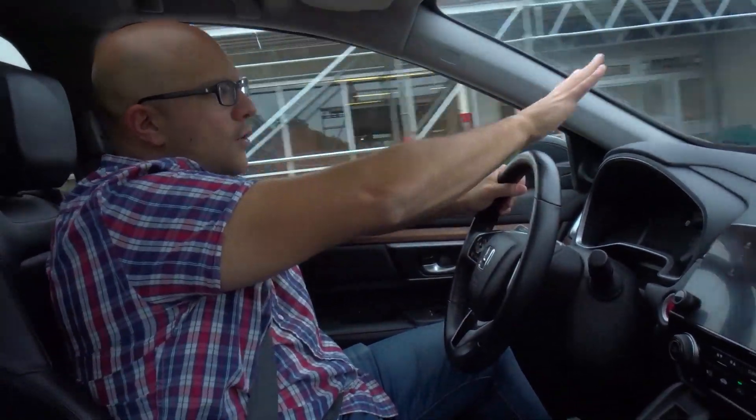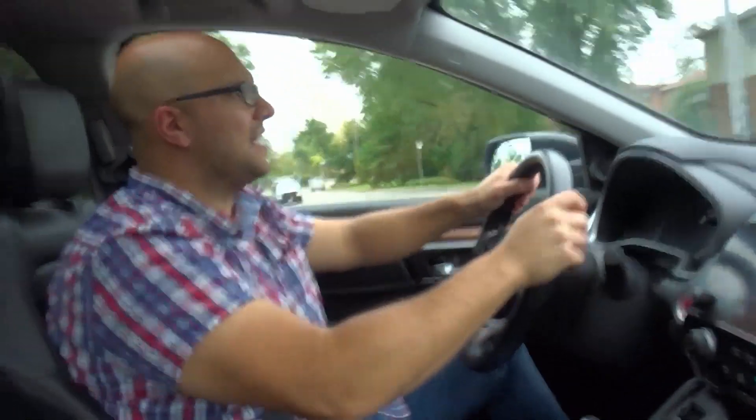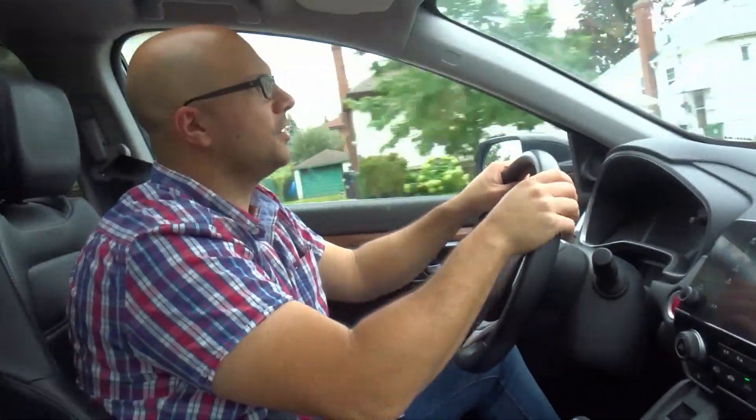Tip number two: focus on the road ahead. You don't want to be looking everywhere while you're accelerating fast. You need 100% focus on the road ahead — very, very important.